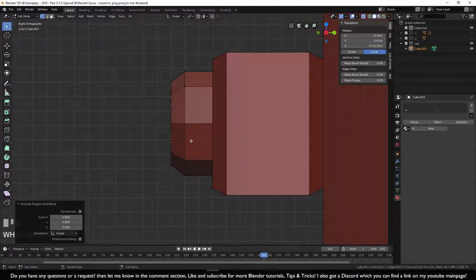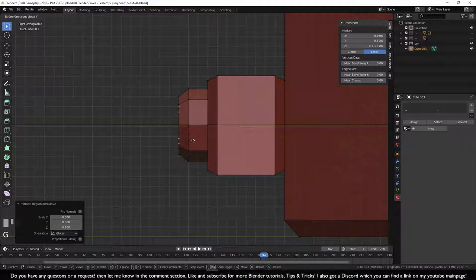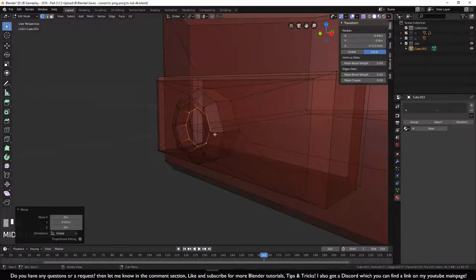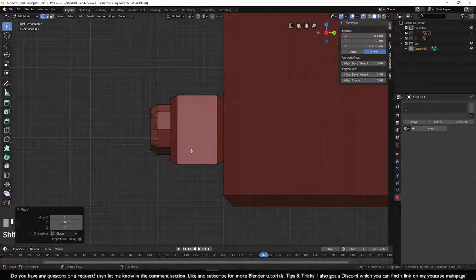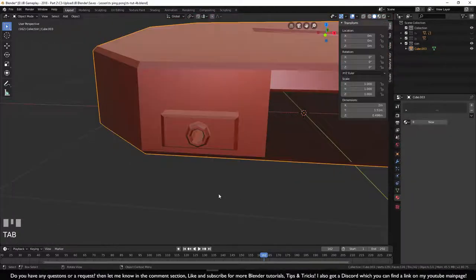Turn on X-ray, press G Y Ctrl to move inward the same depth as the outside. Press E and move it down to complete the joystick socket. Go out of X-ray mode — the button is done.